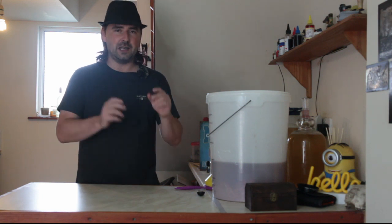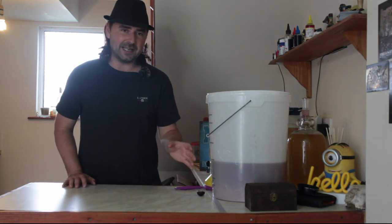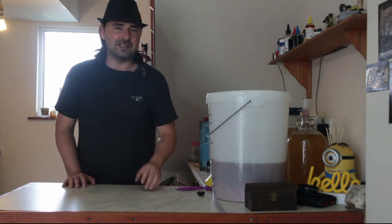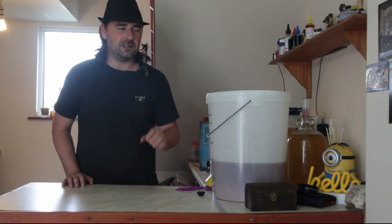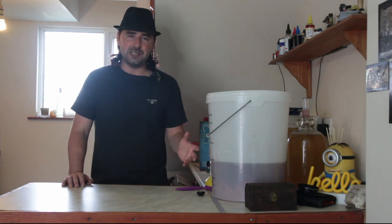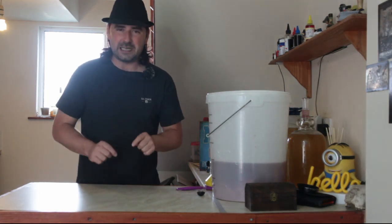Now, the great thing about this wine is because we made a wine that tastes like a strawberry, it's good to go. When we bottle this up, all we've got to do is back-sweeten it to our taste, and we've got strawberry wine we can drink right now. No having to age it for ages. But this wine, at the same time, you can age it — just don't back-sweeten it, leave it to age, and then back-sweeten it as you need. The longer you age it, the less sweetness you need to add, because all the flavors mellow. But we're not going to do that. We want to drink it now.